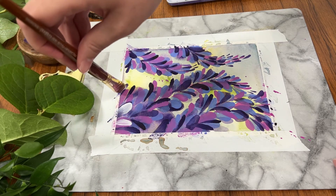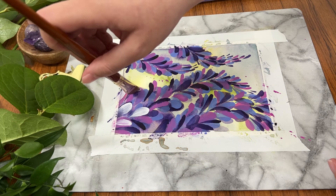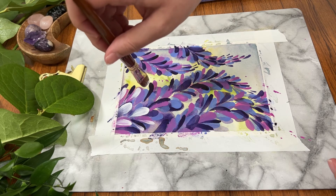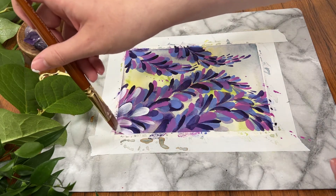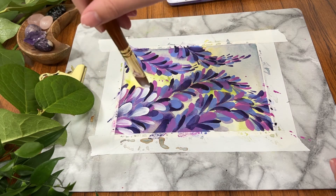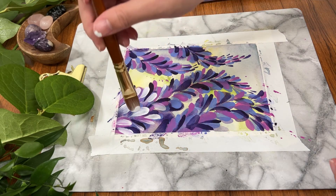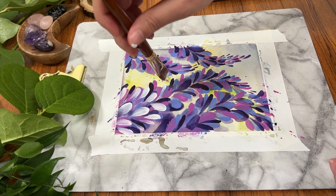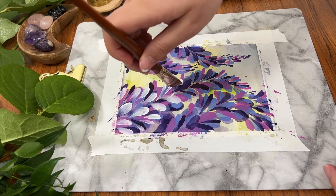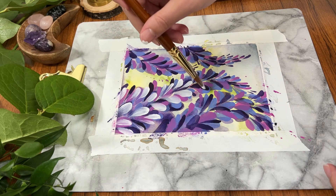Not all paintbrushes are created equal when it comes to mixed media. The ProLine Plus brush is advertised as being just a watercolor paintbrush; however, I am using it right now with my acrylic gouache and it washed up really nice. Not all brushes can handle certain materials — it might get clumpy, it might stick, it might stain, or it might destroy the brush — but this one did really well, so it's also a great option for someone who does a lot of mixed media work.